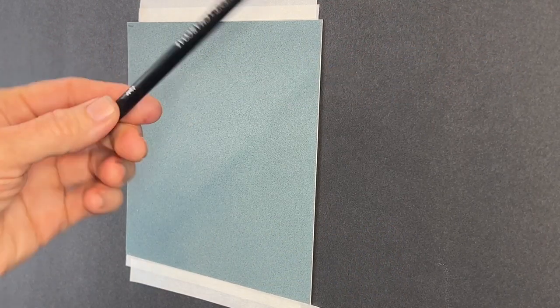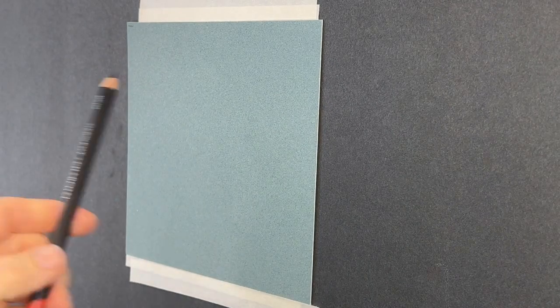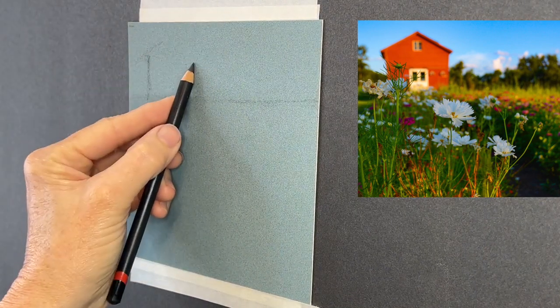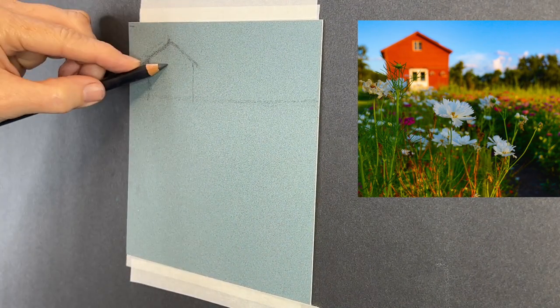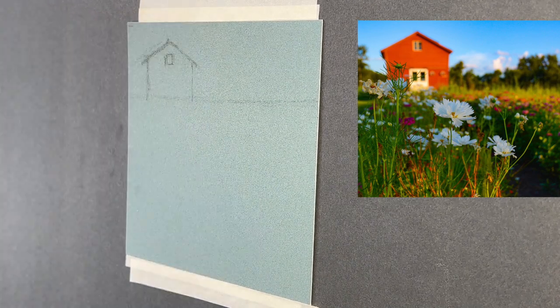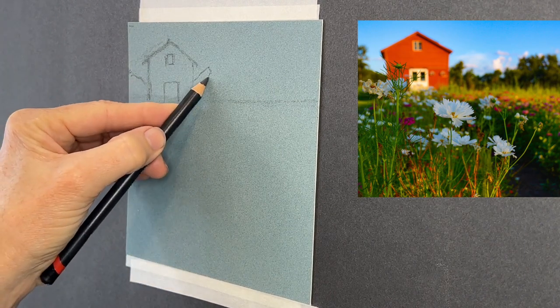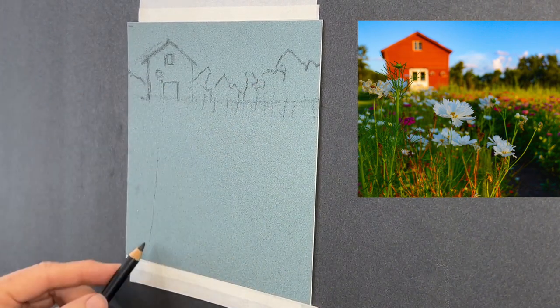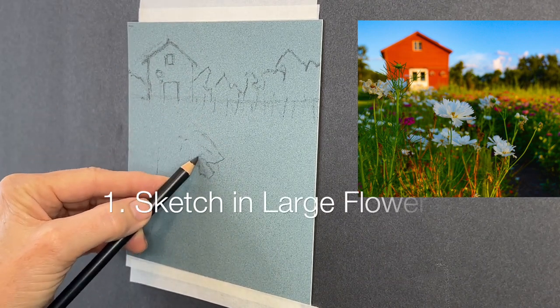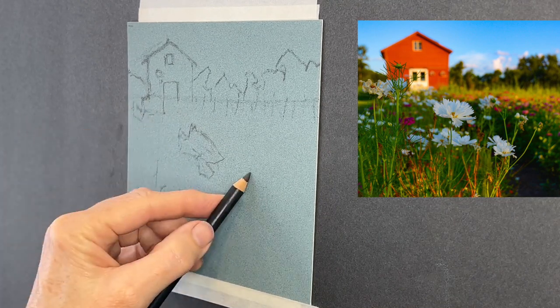For the sketch I'm using a Derwent charcoal pencil — the light version; there's light, medium, and dark. I don't always use a charcoal pencil for a sketch, but because this had a building in it I wanted to get things right. It's a super easy structure — just a forward-facing barn front — great for beginners. I got in some tree shapes, keeping them a little geometric.